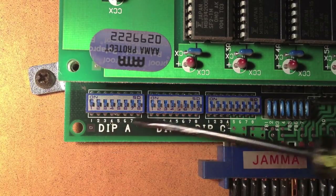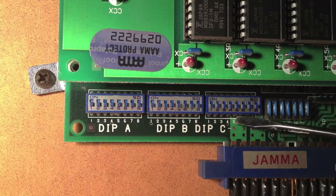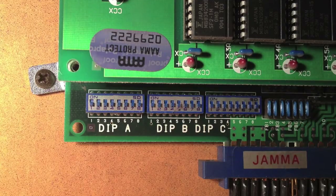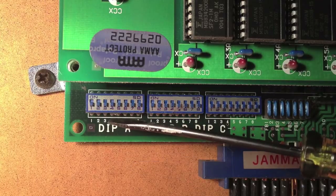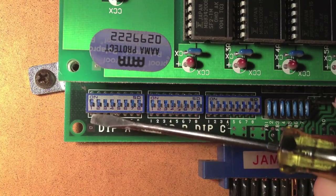They're broken up into three groups: dip switch A, B, and C. You can see it goes from one to eight on all three of them, even though some of them aren't being used at all. Right now they're all in the off position. The factory settings are going to be set to specific things based on how they like to deliver the game to their customers, but right now these are all off.